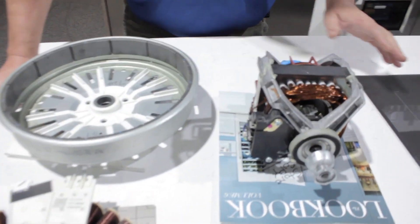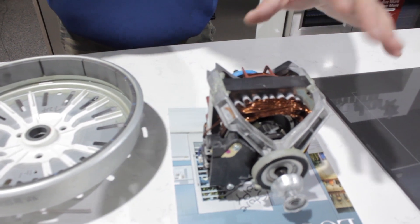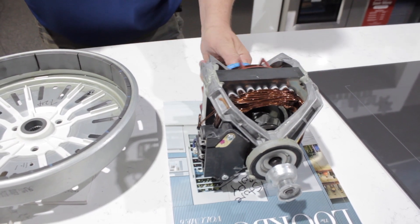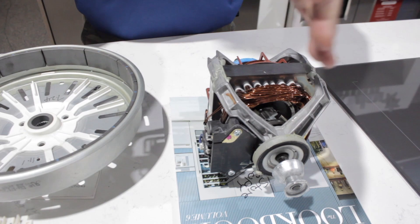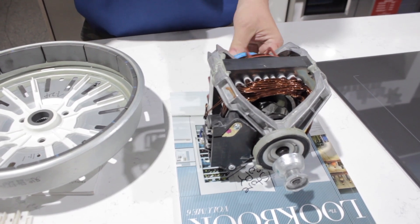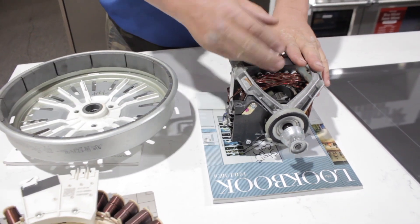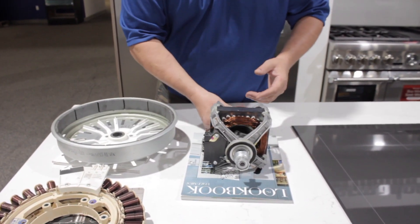First of all, this is an old school electromagnetic motor. What I mean by electromagnetic is this: as I give power to this, I create a magnetic field. Inside the middle are a bunch of pieces of metal that turn. The more AC current power I give this, the faster this is going to turn. So if I want my washer to go really fast, I've got to put a whole lot of power to this. If I want to slow down, I put a little bit less power into it and it'll turn.